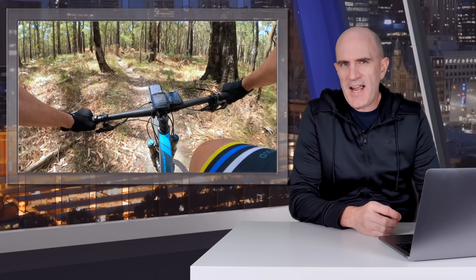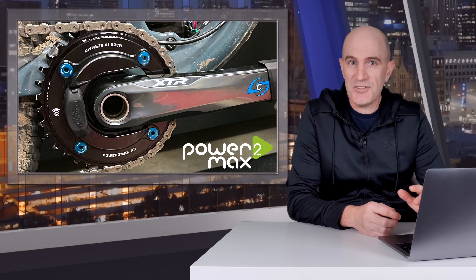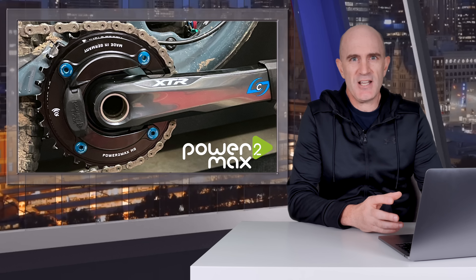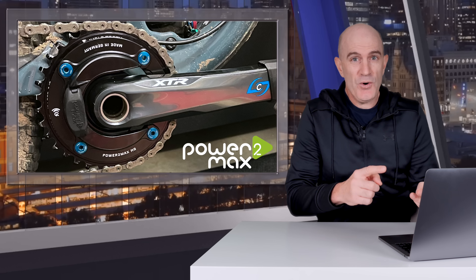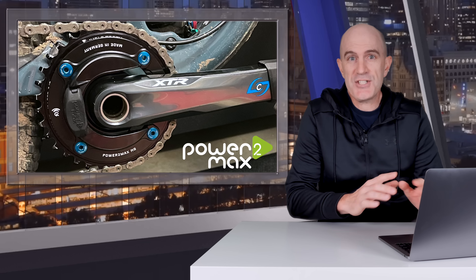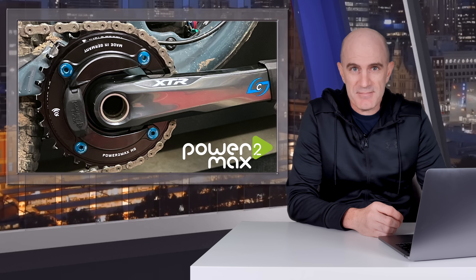PowerToMax is one of those brands that people just seem to love. If you've got a PowerToMax meter on your bike, you'll know what I'm talking about. PowerToMax themselves, I wouldn't say are on top of their game for advertising, social media, or pro tour sponsorships. But they do have a product that simply works and works well, and that alone is why people like them.